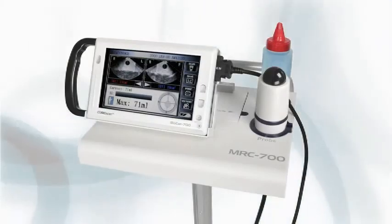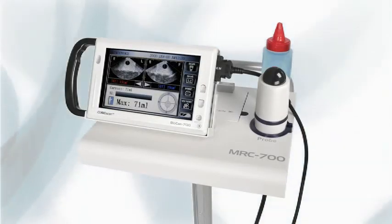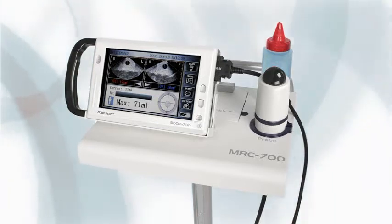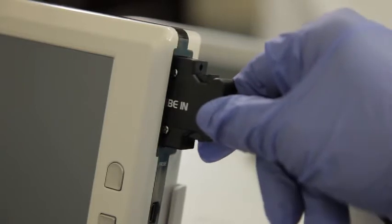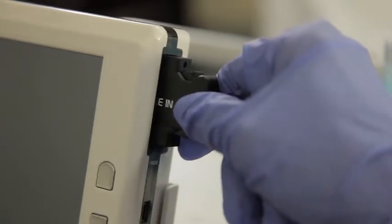That's all there is to it. The whole process takes just a few minutes. Let's take a closer look at how it works. Before beginning the scan, make sure the probe has been plugged into the unit and the unit has been charged.